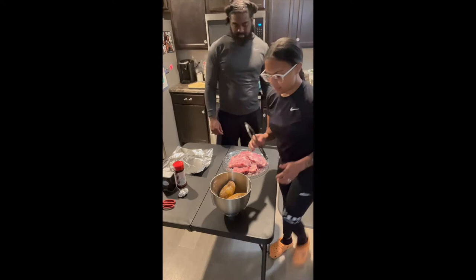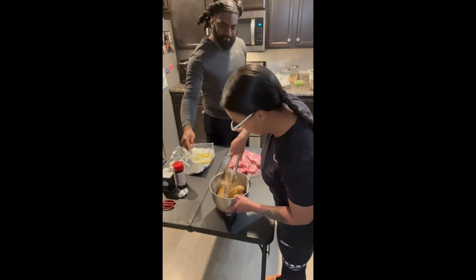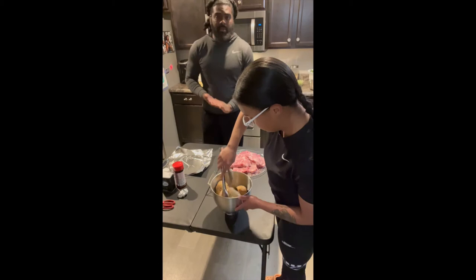What I'll be doing is just spinning my potatoes around in my butter. Ain't nothing like some butter. So while she's doing that, I'm gonna go ahead and speed up the process and get these pork chops seasoned.